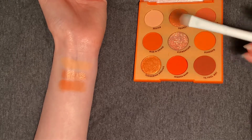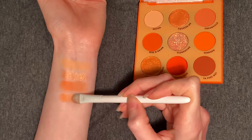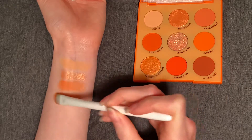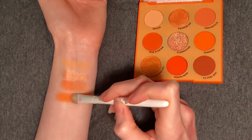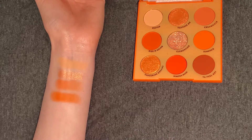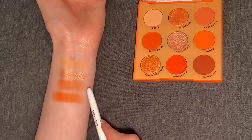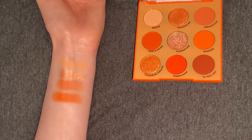Next up, we have another matte shade — this is Rise and Grind. This is a lot brighter: in the pan it looks pretty identical to Creamsicle, but it's more of a red-orange. I did get a couple particles of fallout, but not nearly as much as Creamsicle, so we're doing better there. It did build up a little bit. I am getting a bit more pigmentation and opacity than Creamsicle, though with three layers I can still see my arm feeling translucent.